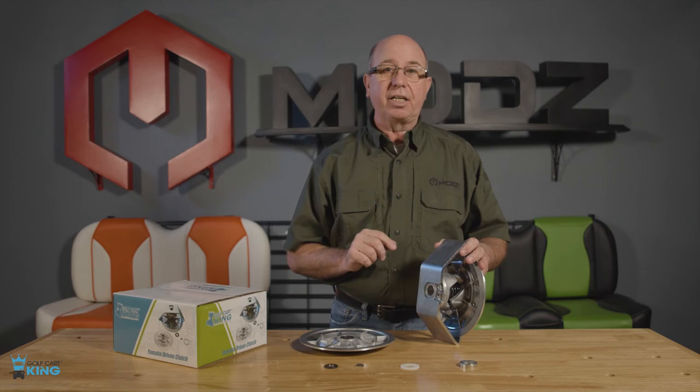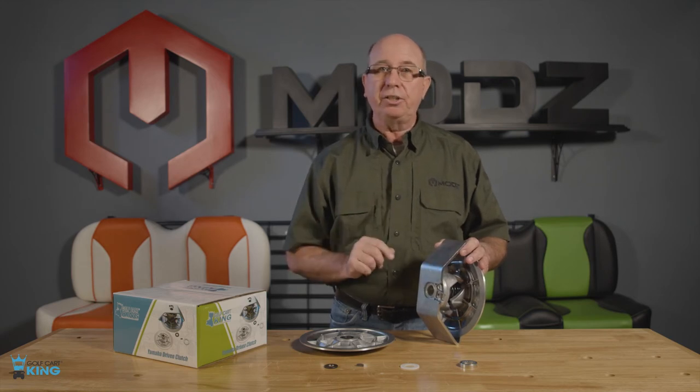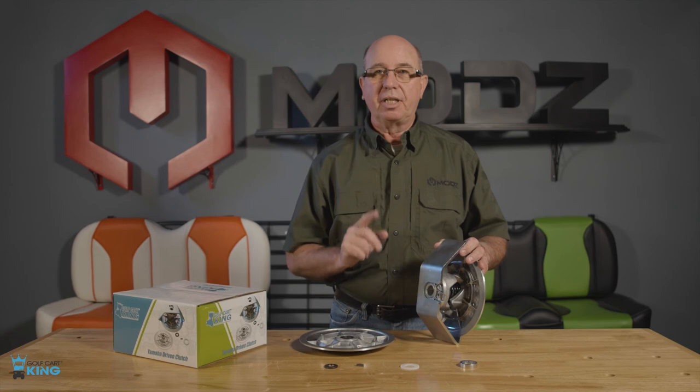And this is the secondary clutch or driven clutch for your Yamaha G2 to G22. Thanks for watching.